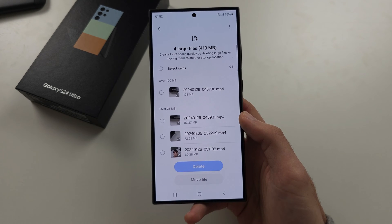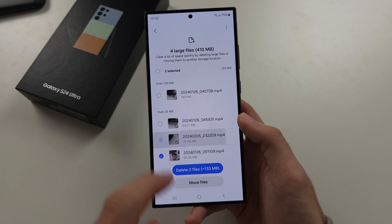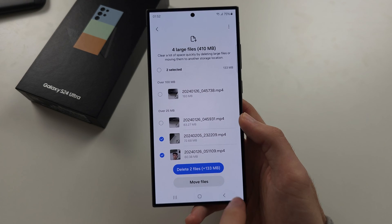If we tap Large Files, we can see all the large files and quickly tap and delete them.